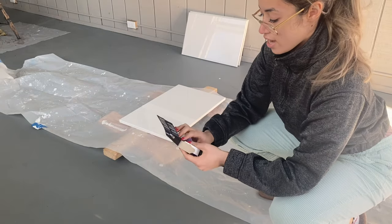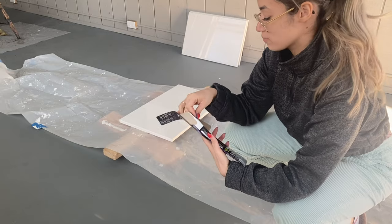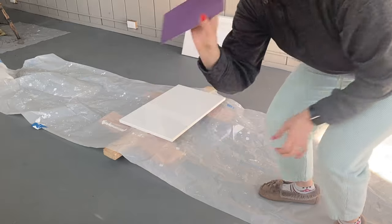I'm going to sand out the edges so I can get a smooth surface for painting. I'm just using 100 grit sandpaper.